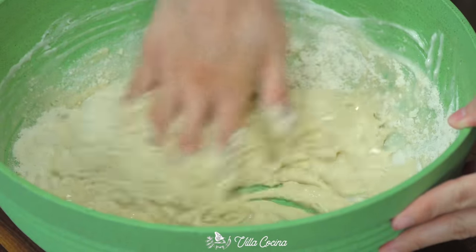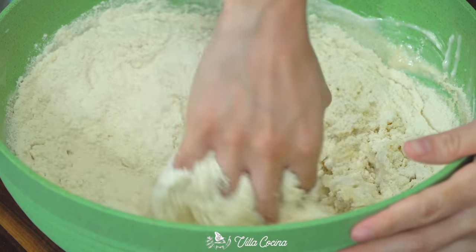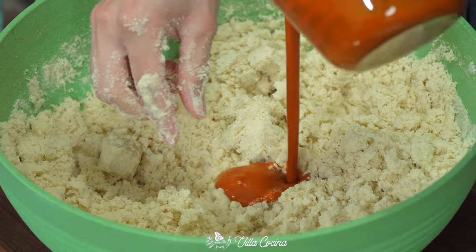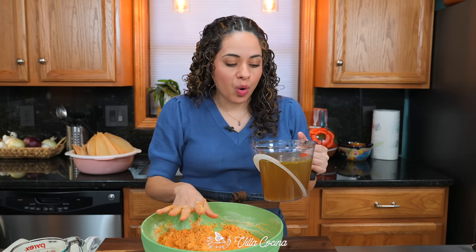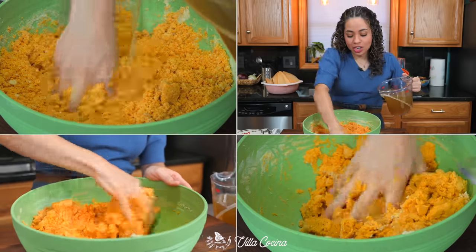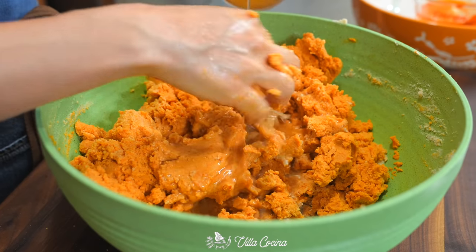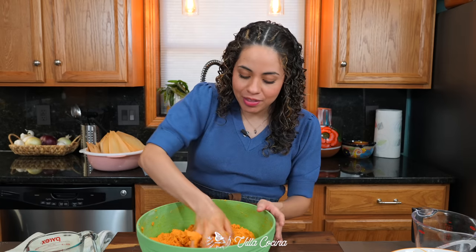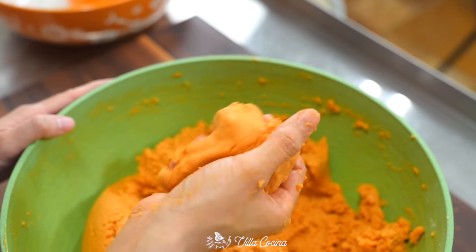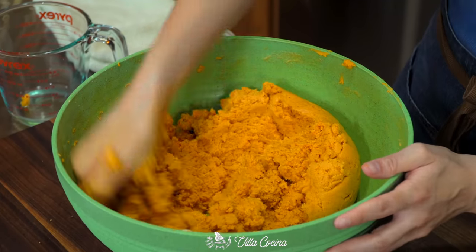Knead in half of the masa mixture by hand, then add the remainder. It will look like wet sand. Add the reserved cup of chili sauce, then gradually add three to four cups of the warm broth — add it slowly, kneading between additions, because sometimes it takes less and sometimes more. It's all about feel. I used three and a quarter cups. The dough should be very soft and fully hydrated.